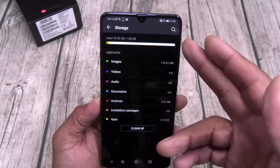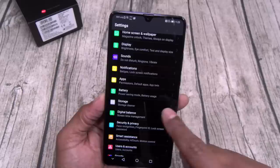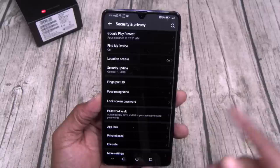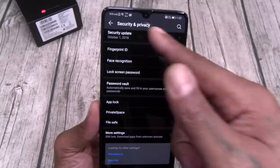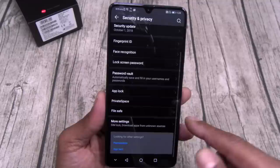Let's go to storage — this is 128 gigs maximum storage. You can clean that up if you want. Digital balance — it'll tell you how you're using your phone, manage your screen time and all your apps. Security and privacy — you got find my device, fingerprint, face unlock, screen passwords, and private space. If you don't know how to turn on thought protection, go to settings, security and privacy, and turn on private space. You also got file safe — you can encrypt your photos, videos, and different files.